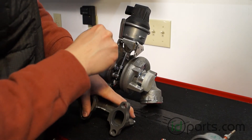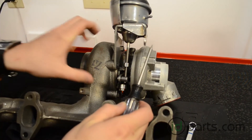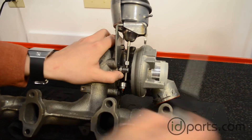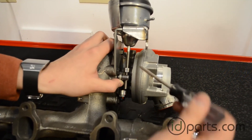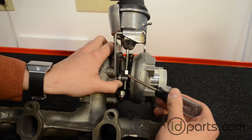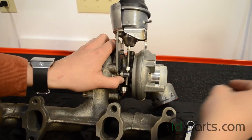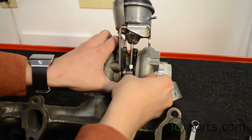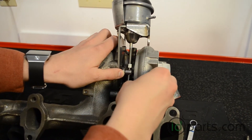With the two bolts secured we can make the actuator rod tension adjustment. Move the vane lever to its utmost position, then measure the distance between the top nut and the vane lever, as we did before. Once the top nut is the proper distance from the vane lever you can install the bottom nut. Once the nut is tight the installation is complete.